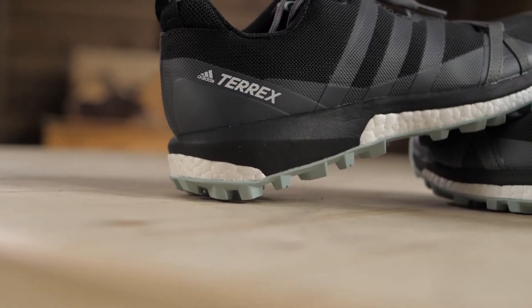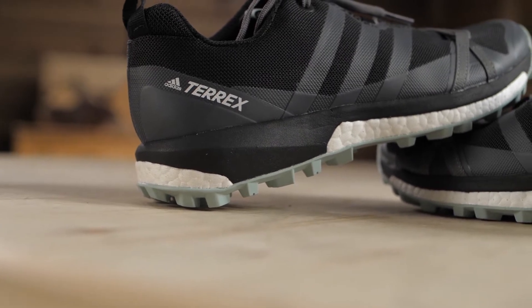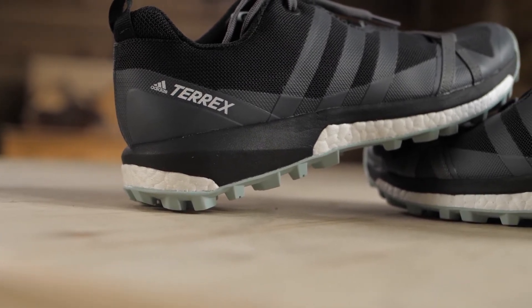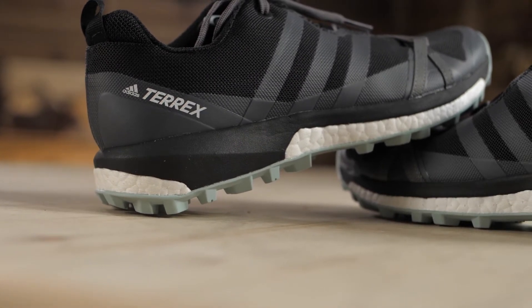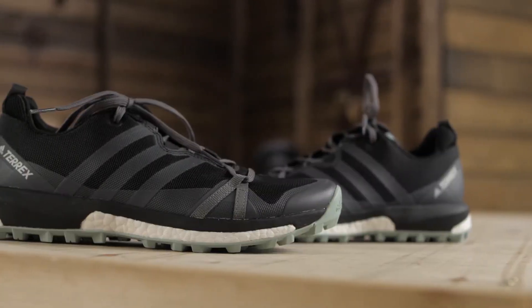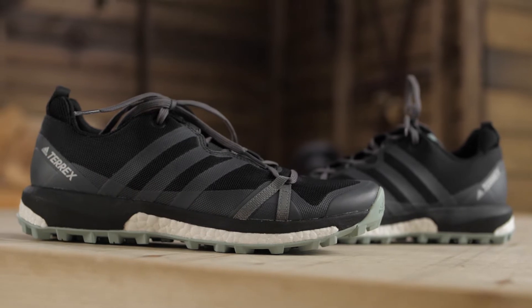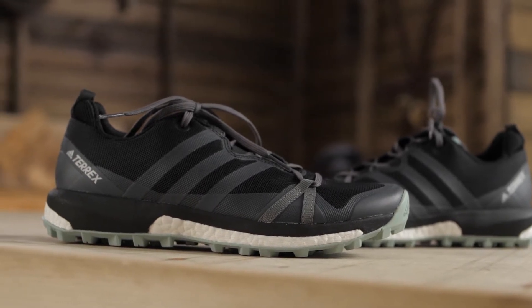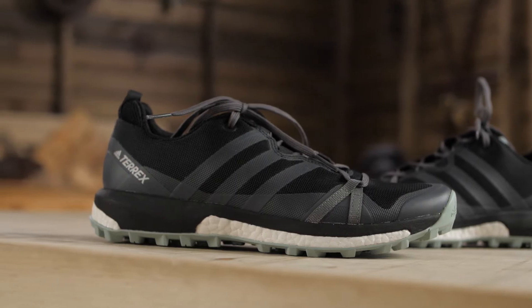The other materials in the midsole are firmer and stabilize your foot, so there is a balance of soft cushioning to be really comfortable and then more rigid materials for the protection and support you need on technical trails. These are fairly flat shoes with their six millimeter drop. You have a 23 millimeter stack height in the heel and that goes down to a 17 millimeter stack height in the forefoot.